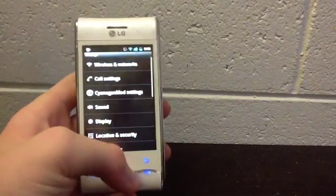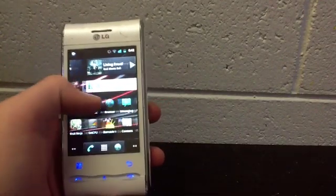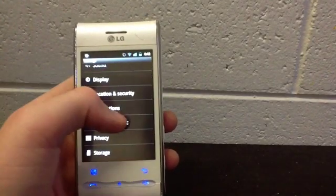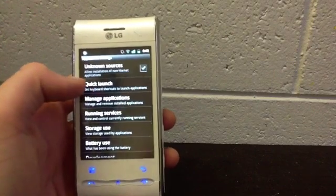Just some of the features. There's a new boot screen. You can manage your applications so you can put them on your SD card.